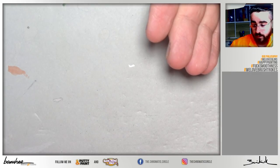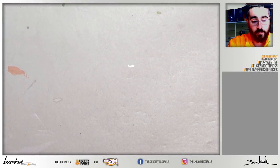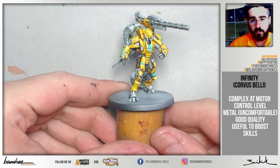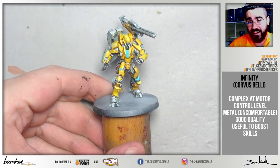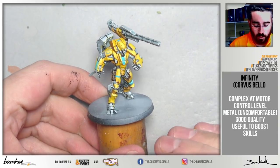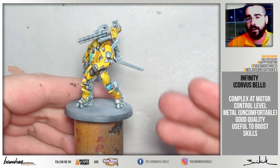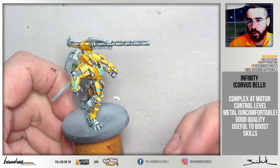Another option is to buy different brands, but for example I wouldn't try to learn with Infinity models, like the ones we have painted on the Patreon. All of them are complex, with too many elements and plates to line and define, making it difficult to finish them with a decent result. Nevertheless, Infinity could be a good choice to boost your skill once you have established a minimum skill base.